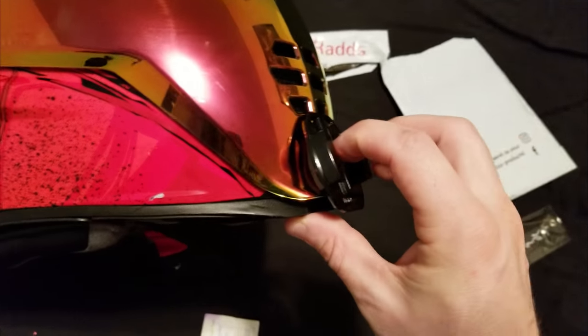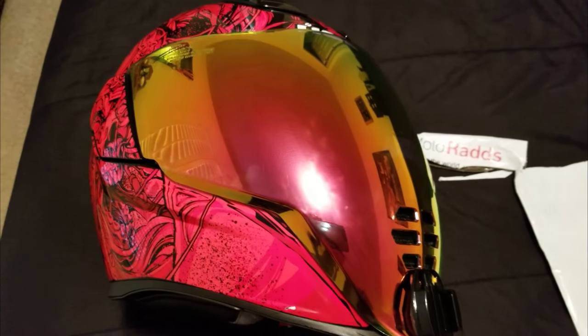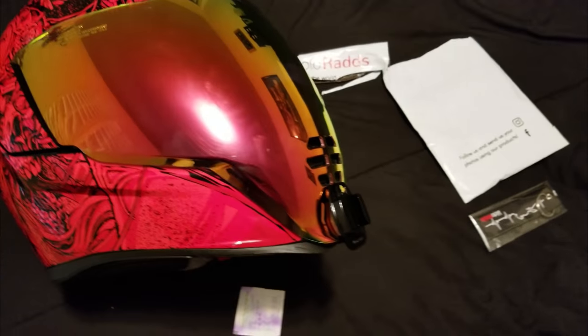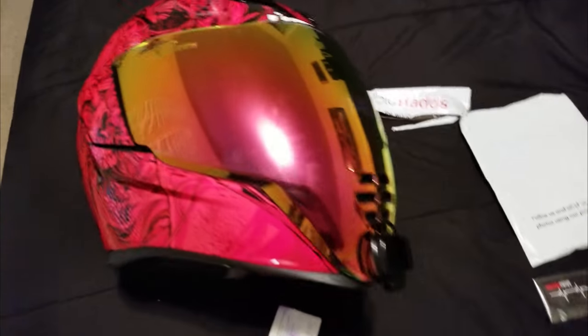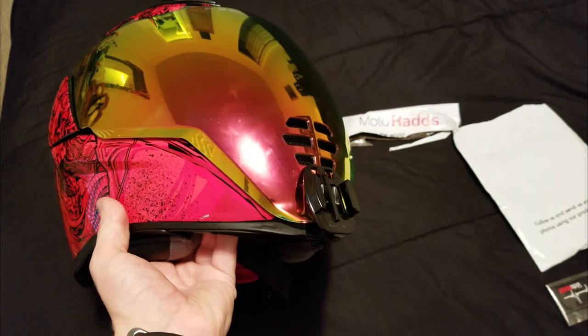It actually fits really nice right there in the curvature of the helmet — you probably can't see because the lighting is weird, but it'll just stick right there. I'm still deciding which mask to do it to. I have a backup face shield just in case, since this one already has scratches on it, but I guess I'm gonna go ahead and do it to this one.